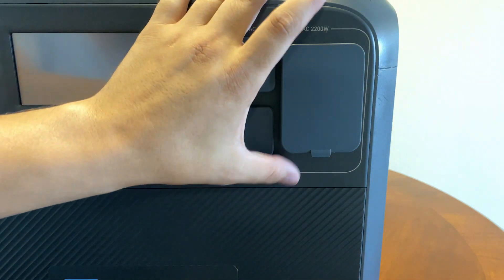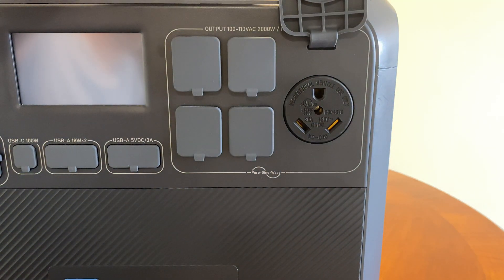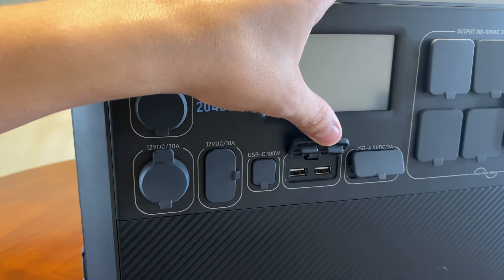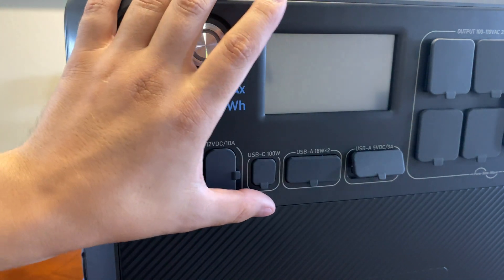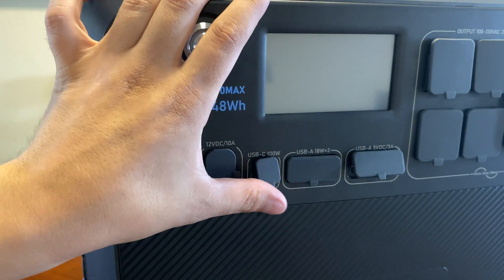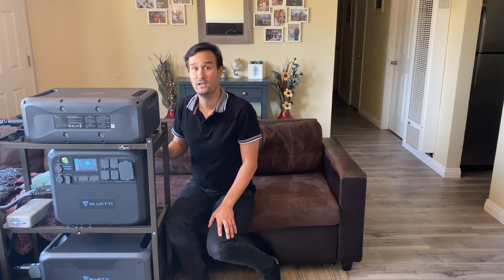The system has a 2200 watt inverter and it has 4 AC outlets on the front at 20 amps. It has one NEMA TT30 connector for your RV at 30 amps. It has your traditional USB-A ports and one USB-C at 100 watts. It has some barrel connectors, a cigarette plug at 12 volt 10 amps, and another one at 12 volt 30 amps.